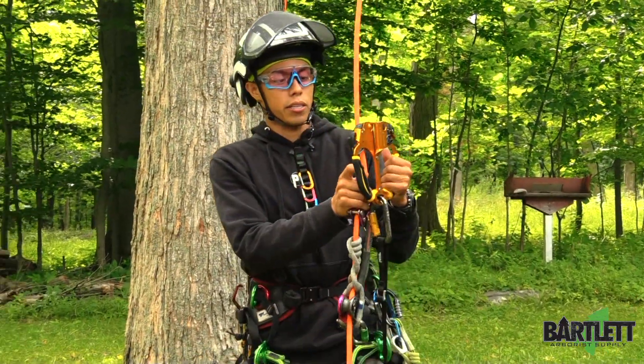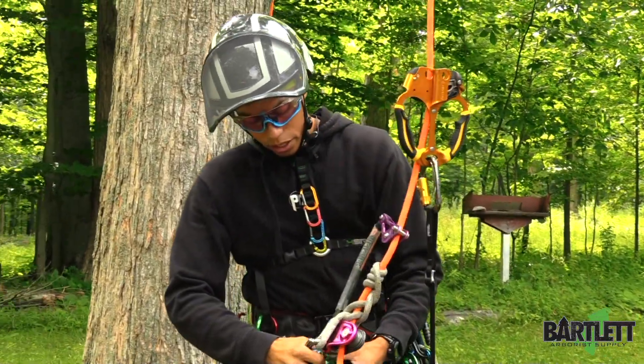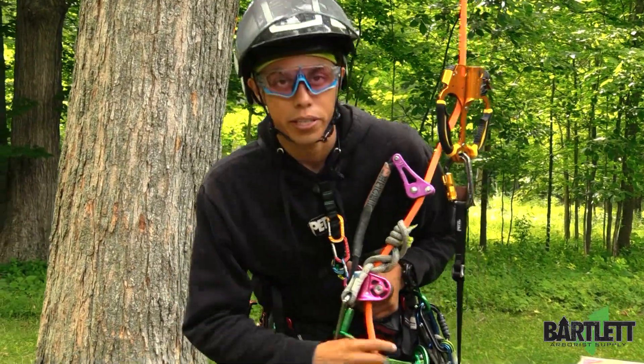My double hand is just going to clip above the rope. I'm going to make sure my system is hooked on to me, and we're going to clip that in right there.